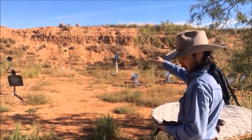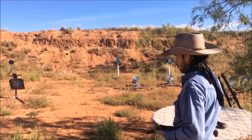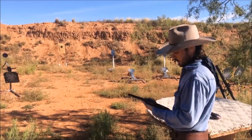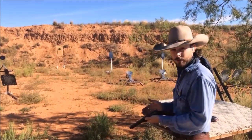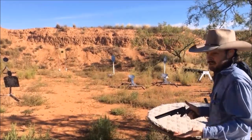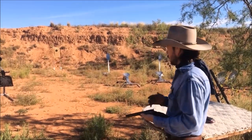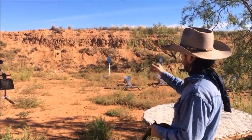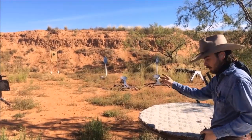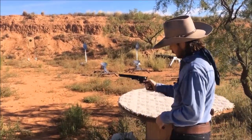We've got a target down there at 20 yards. It doesn't matter the distance — set it for what you want — but elevation on these is what it is. There's really not any adjustment. These are a copy of the originals; they're set to be what they're set for. The 60s are going to hit dead on at about 90 yards, just like the originals. The 51s will vary based on the barrel length, so what we're really after here today is windage.